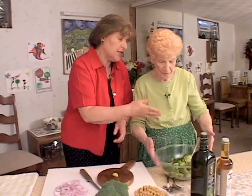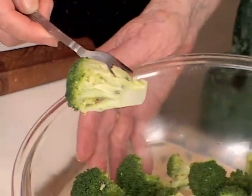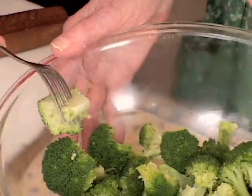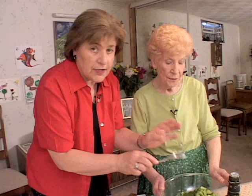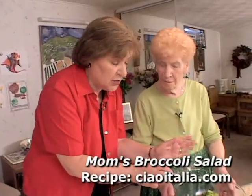So what do we do with this? We cut it up into small florets like this — or I should say you did this, Mom. And we blanched it just until a fork goes through it. You want this still to have some crunch, and it stays green. You don't want to put this in ice water to shock it because we want this warm.